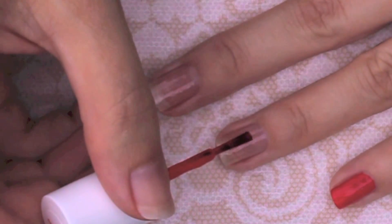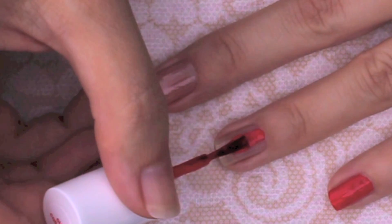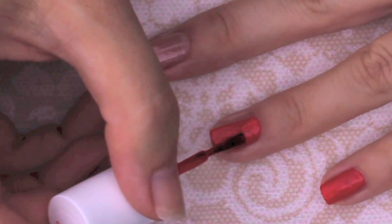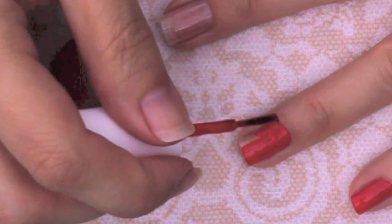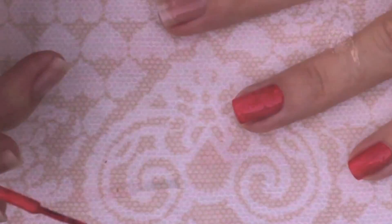So again, take a round blob of polish, push it towards your cuticle fanning that brush out, then take the corner edge of your brush, go along the side of your cuticle, turn, and then pull up towards the tip of your nail. Use the edge of your brush going around the cuticle and pulling up towards the tip of your nail.